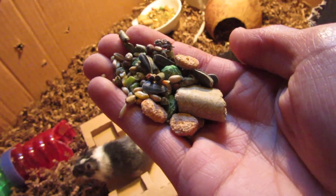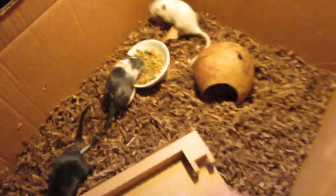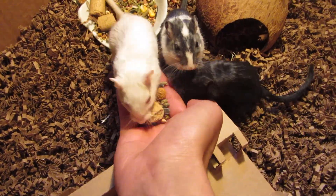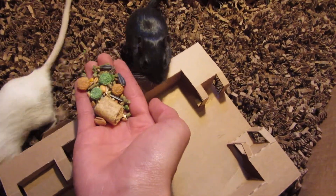If you want to train them, I don't know if they'll go for it right now because they're really distracted, but a good way is to put some food in your hand. If they trust you enough, they'll probably take it out of your hand. Yeah, so you can see they trust me — they're all taking food out of my hand.